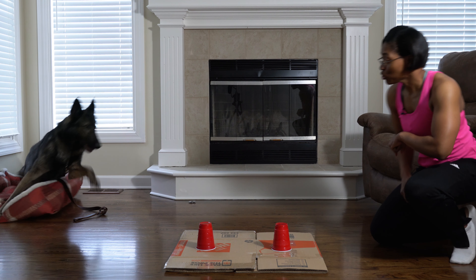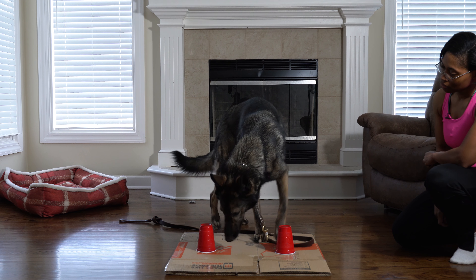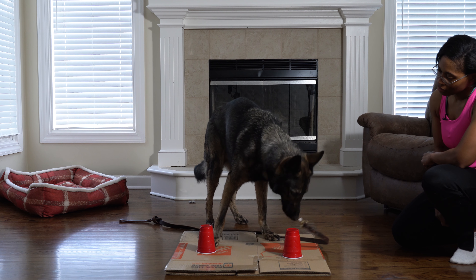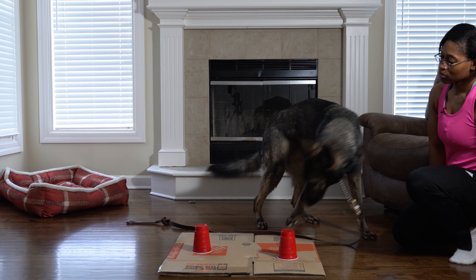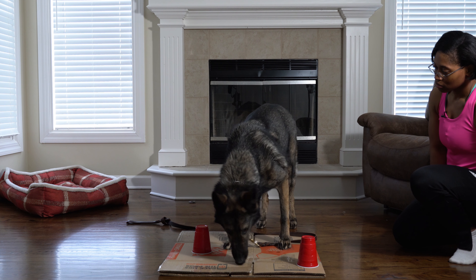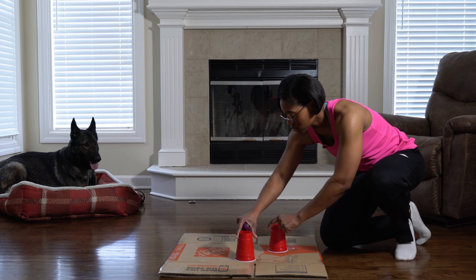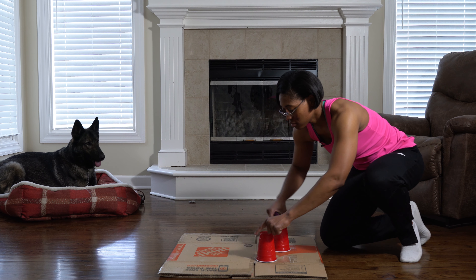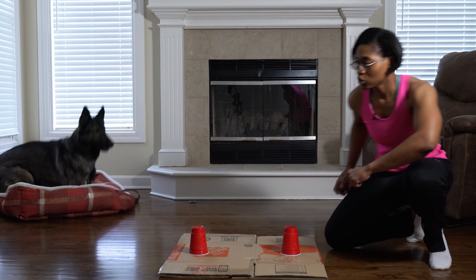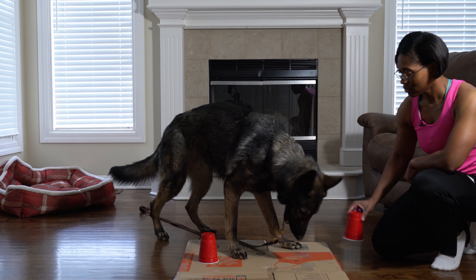Search! Yes! Good boy! The dog is actively practicing with two cups, responding to the search command and being rewarded when he identifies the correct cup.